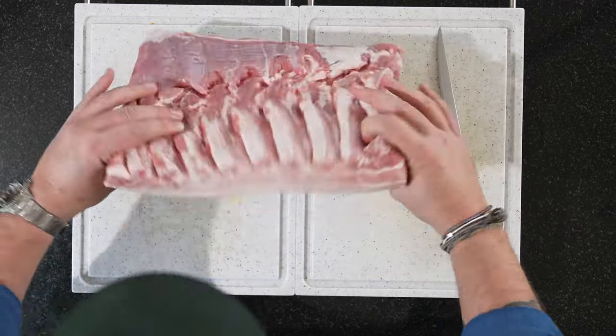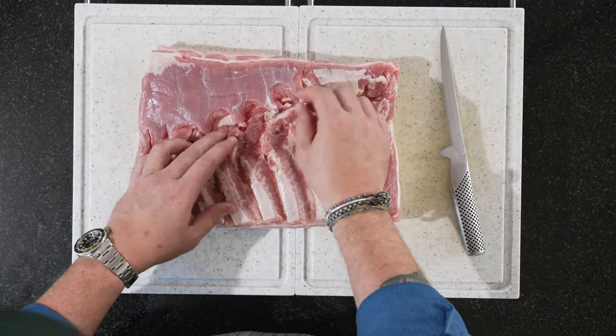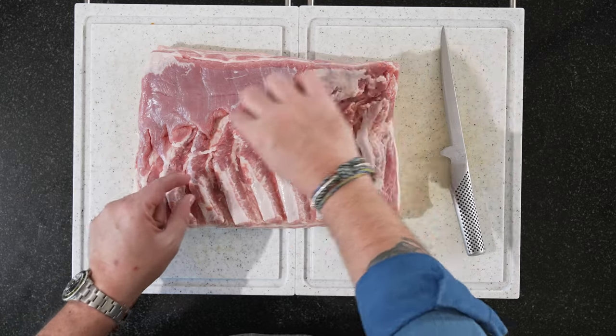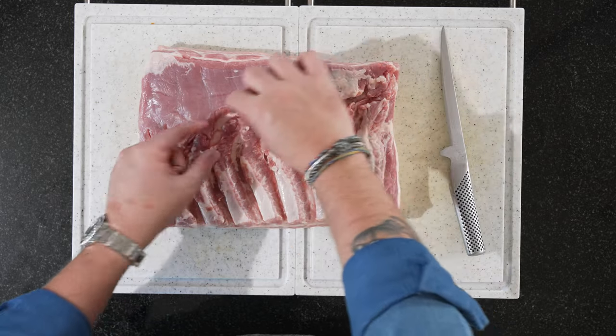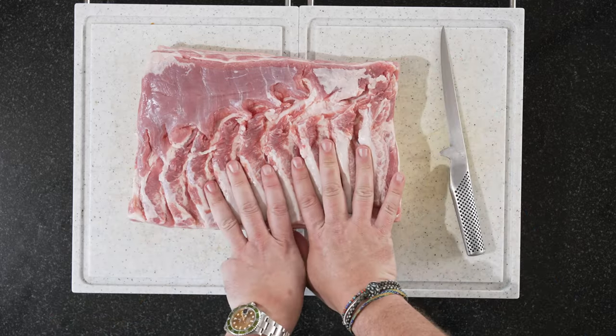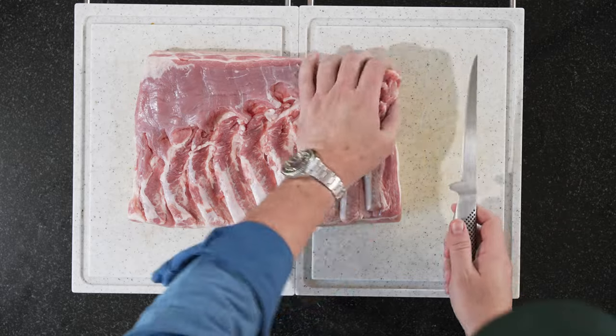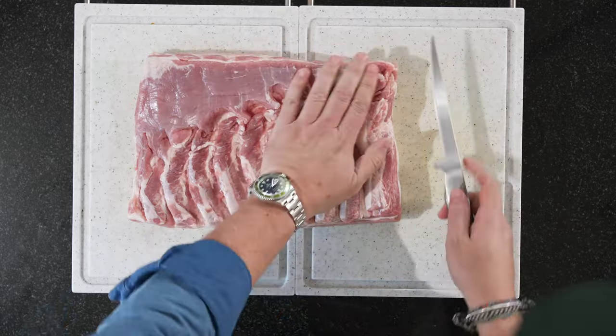I need quite a bit of space, so I'll put two cutting boards together. I've already removed the cartilage bones that go sideways — I cut them out, and here is where you would normally have the ribs. This is a perfect piece of pork belly. Now we're going to split this in half — so that's where we start.